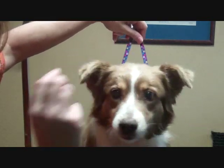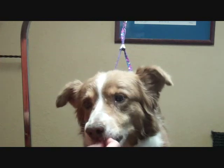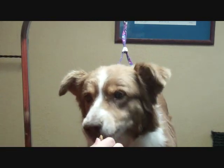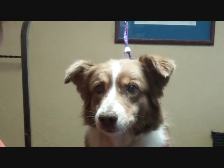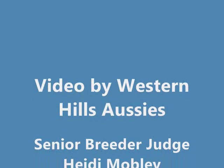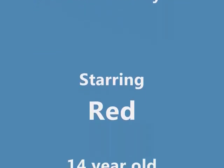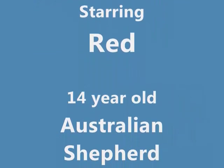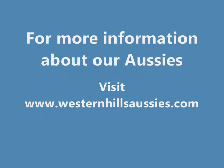Nice and trimmed ears but not overly trimmed — they still look natural but it's a nice ear set and it shows off the head a little bit better. Thank you for watching. Bye!